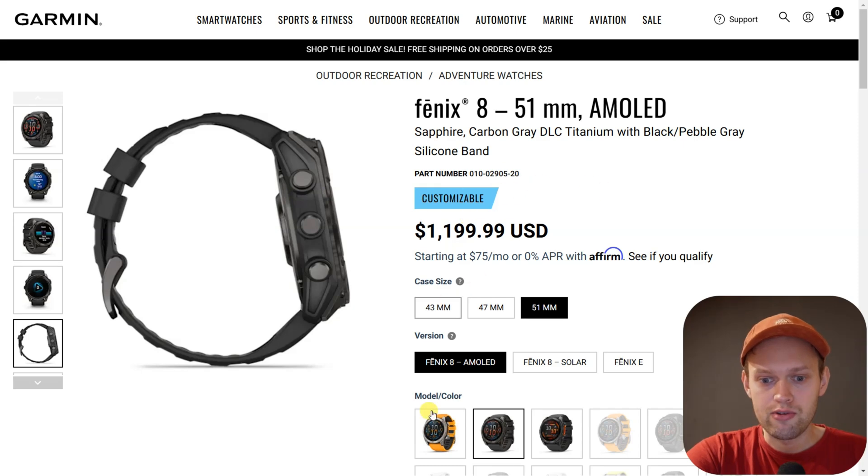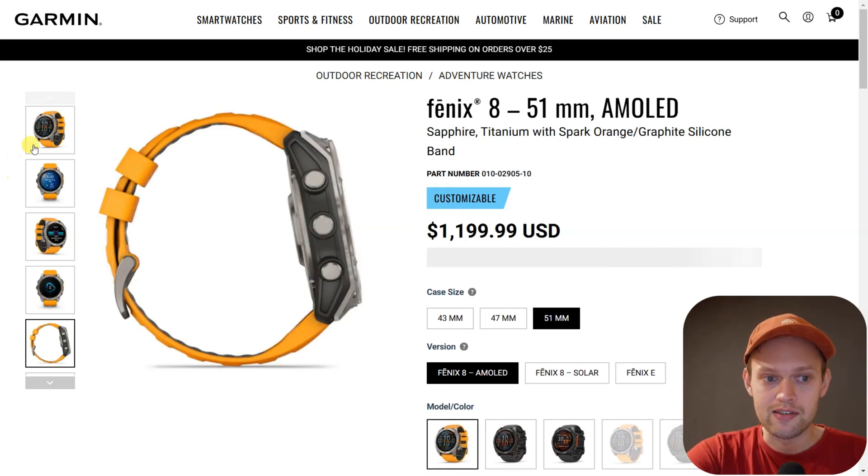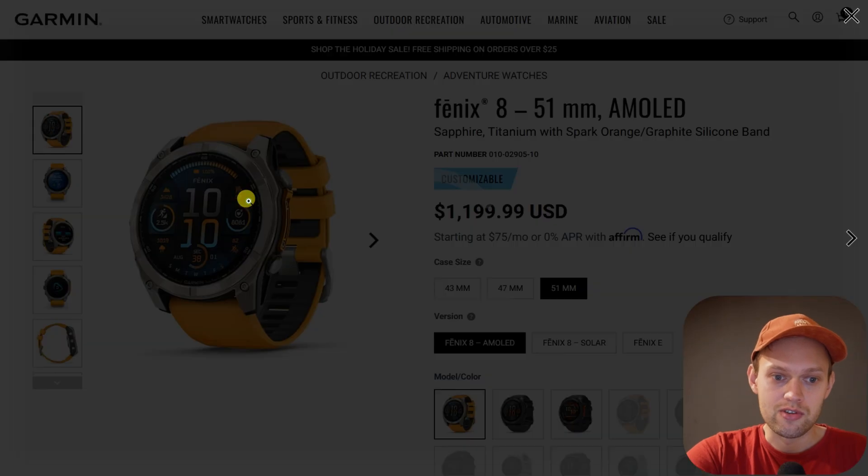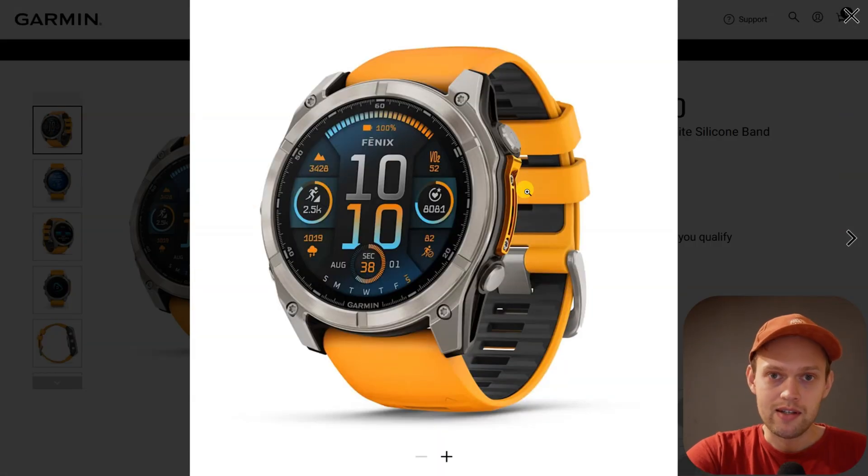If you aren't in the United States, you can't get ECG on this watch today. For example, if you're in Europe, you won't see the ECG option — they have some regulations to pass before they can offer it on these watches. At the moment there is pretty much no news on when this will be available, so if you're in Europe or the rest of the world, it's not yet accessible.